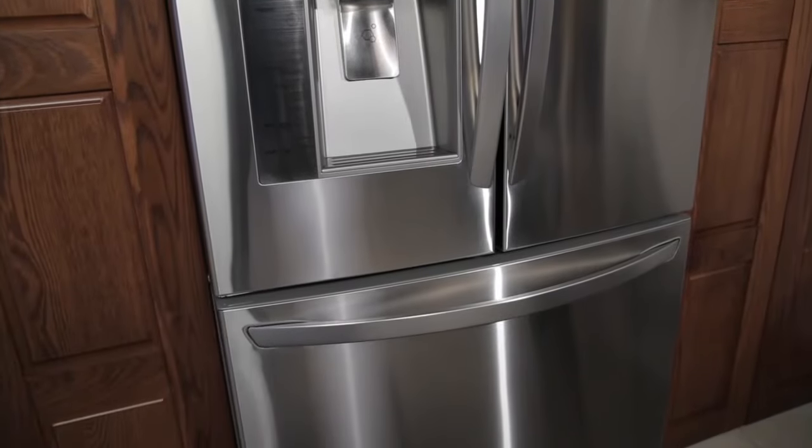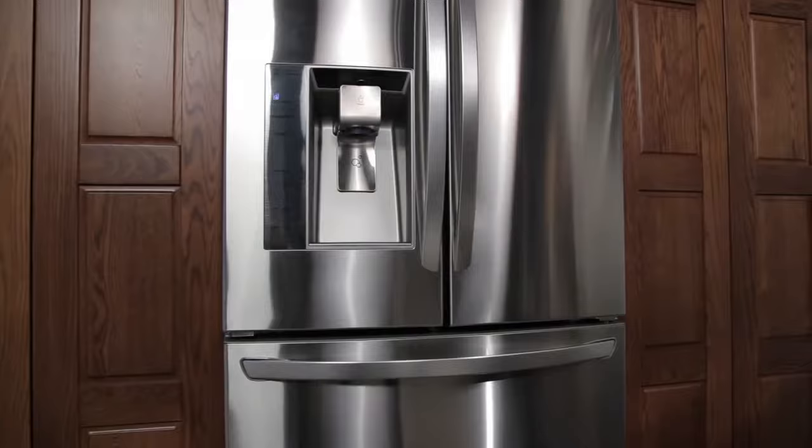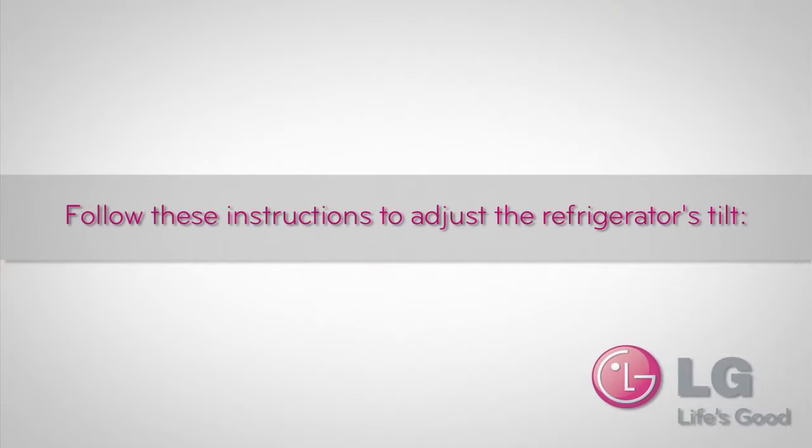Your LG refrigerator has two front leveling screws, one on the right and one on the left. If your refrigerator seems unsteady or you want the doors to close easier, adjust the refrigerator tilt using these instructions.